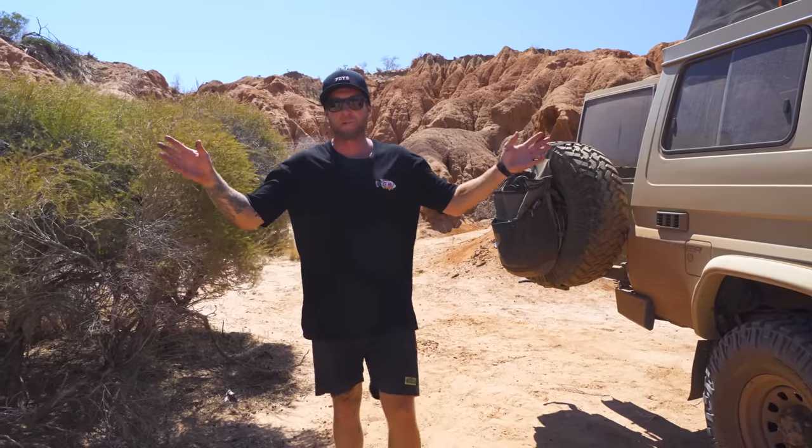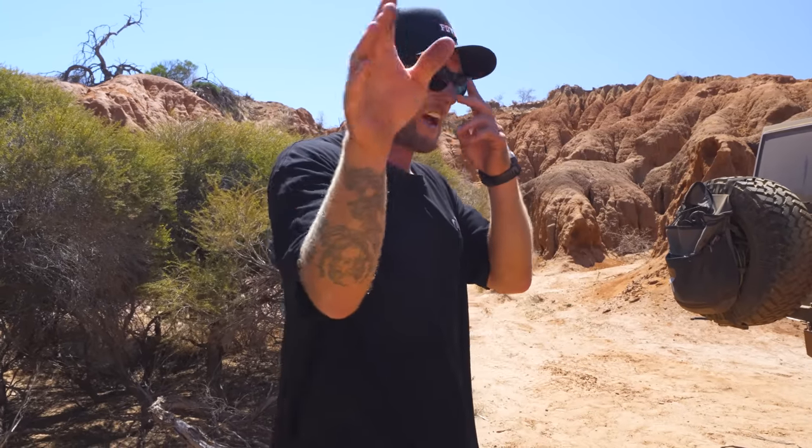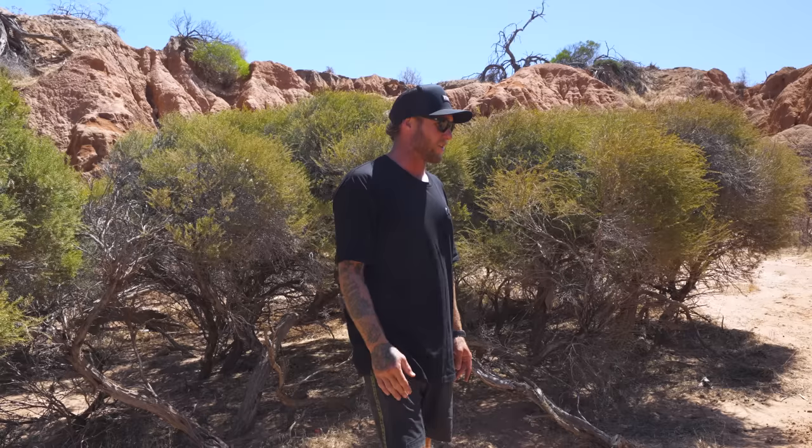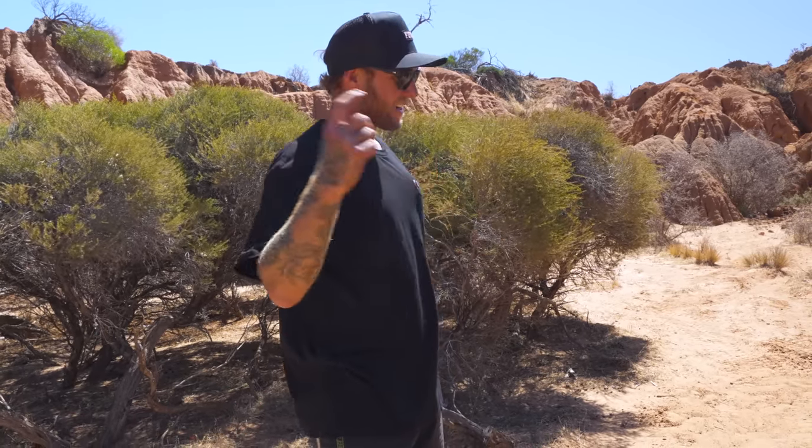One issue we've had is death wobbles on the front of the car — between 60 and 100 k's an hour the front wheel just starts wobbling. We've swapped wheels around, taken it to different tire places and no one can really put their finger on the problem. It's fixed for now but we don't really know the cause. We also had the underside of the chassis sprayed with rust protection since we're always around salt water at the beach — and I wash the salt off the car as soon as I can after every trip.